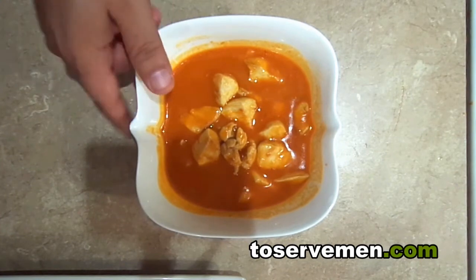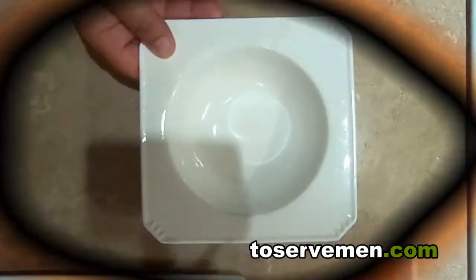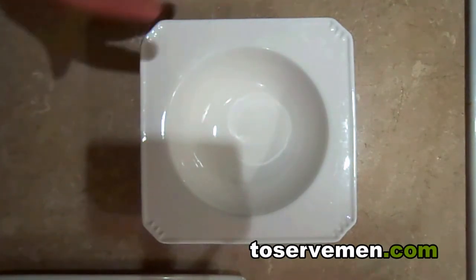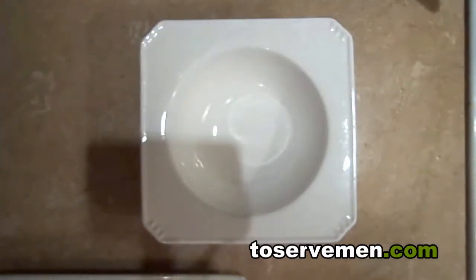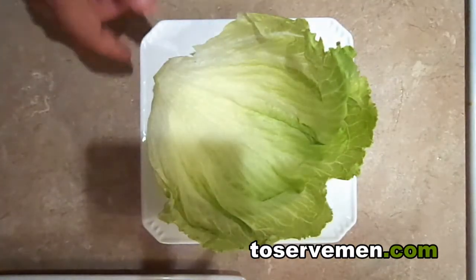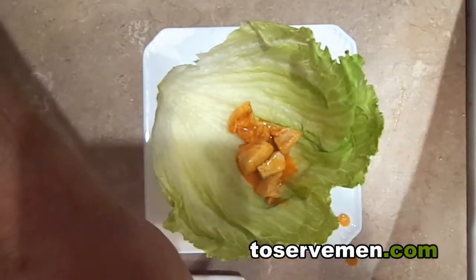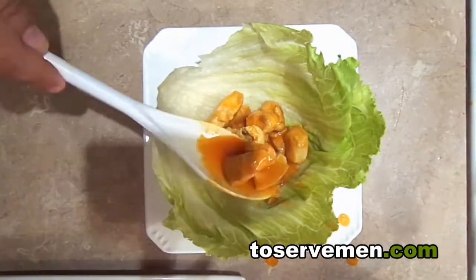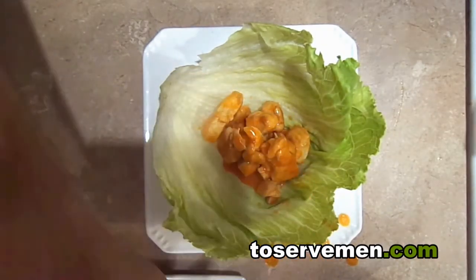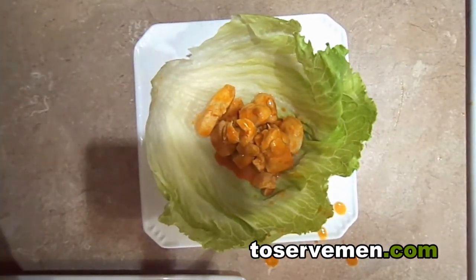Now we're going to assemble. I think a bowl is the best way — it gives you a good foundation. Take your iceberg lettuce, place it in, then start loading in your buffalo chicken. Maybe add a little more sauce, but be careful not to over-saturate the lettuce or you'll have a big mess.